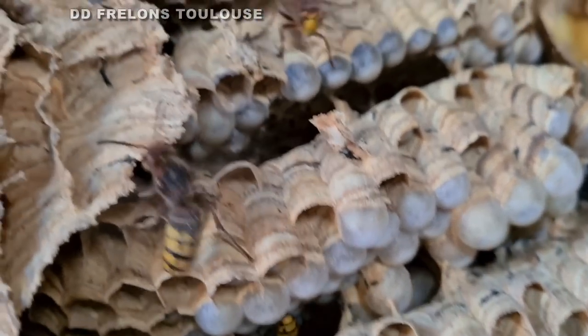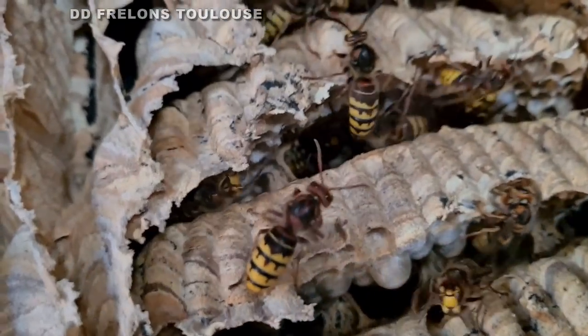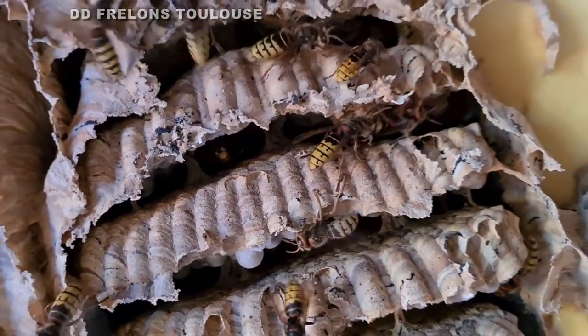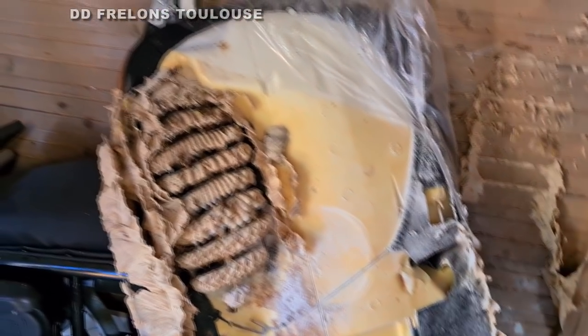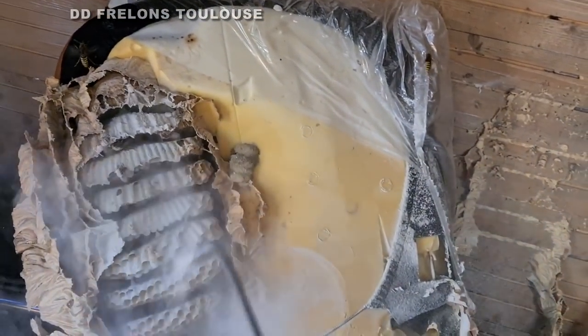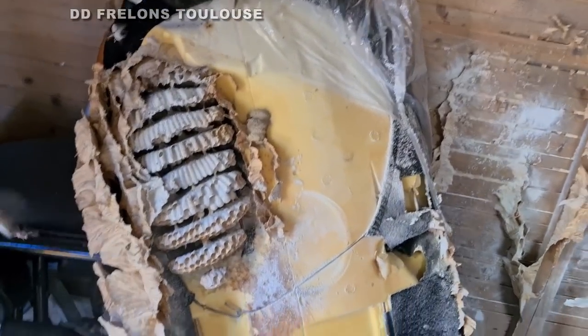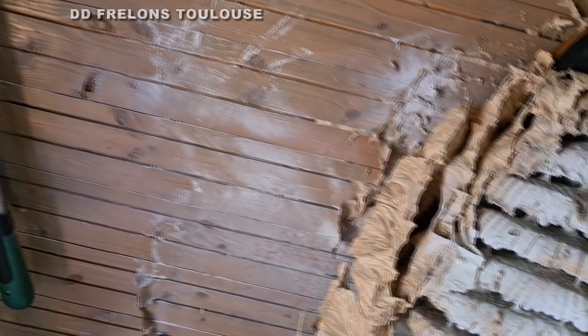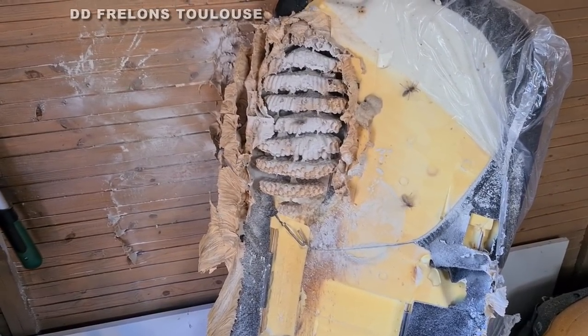Ça vous permet d'avoir de belles images. On va remettre un peu plus de poudre à l'intérieur du nid, parce que là il faut que ça s'élimine assez rapidement. On remet le nid juste ici. Et maintenant on va laisser les frelons revenir au nid. Bien entendu, le client doit faire attention à ne pas rentrer.